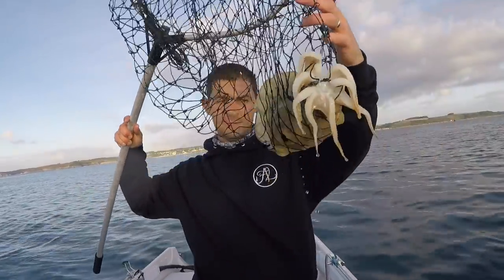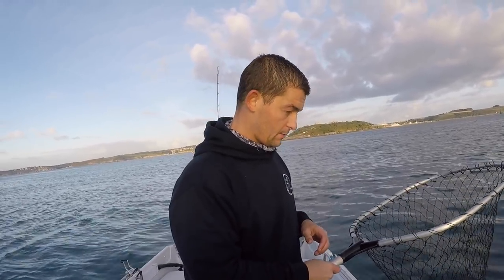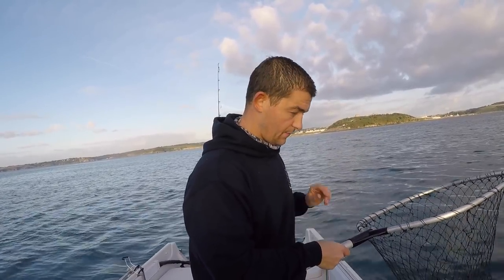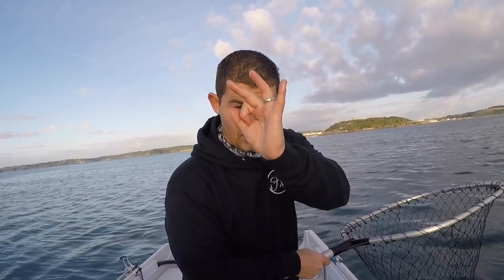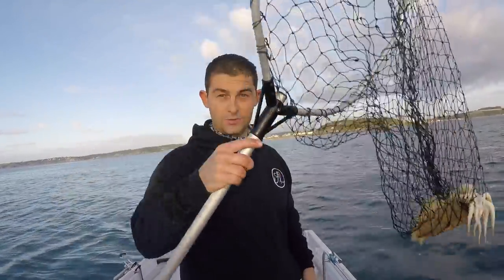With cuttlefish, once you've got them in the net they're generally in the net — unless it's a really little one that can get through the gaps. An octopus, however — look, it's just had another squirt, you can hear it. It's squirting ink and water out. Hold it in the net like that until it's got no more water inside its body. It's got a gland that makes the ink and mixes it with water so it can squirt — if it's got no water it can't squirt ink anymore. An octopus can get through a hole that big, so once you've got it in the net you need to get it in the boat or a bucket quick.